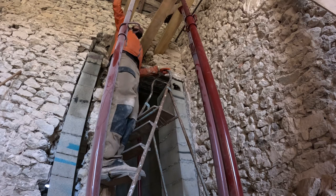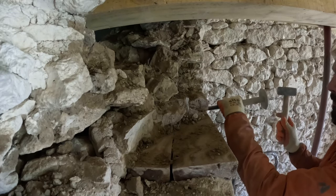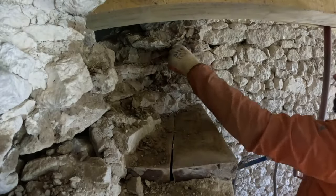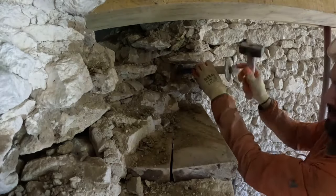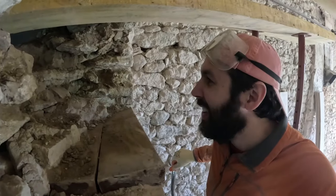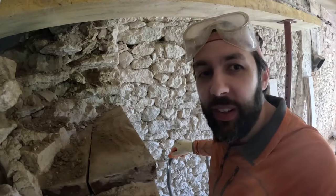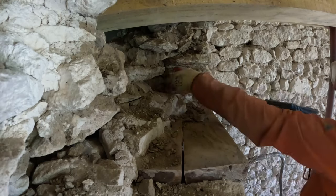I'll take out the rest of these. I don't think I have the patience to do this by hand all the way through. Since Maria's not here, I think I'm going to cheat and use the electric tool. She wanted me to do it by hand just in case we disturb the wall too much, but it's taking too long. I'm going to go get the electric chisel.